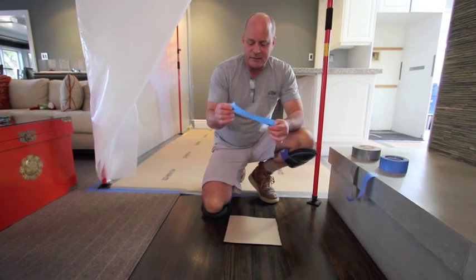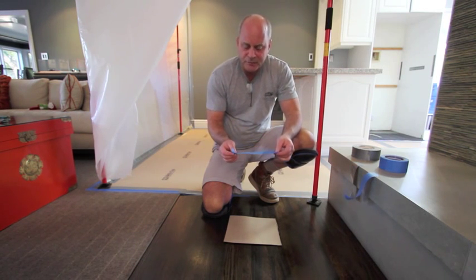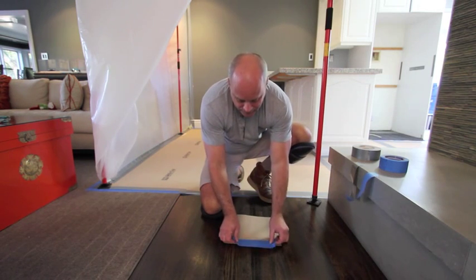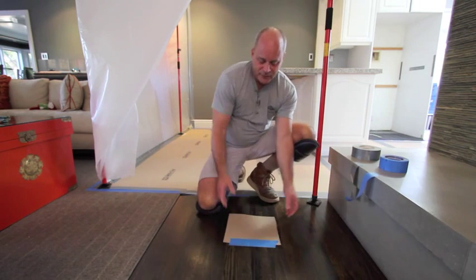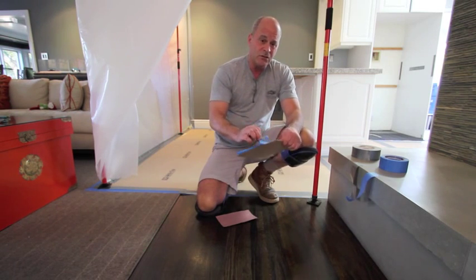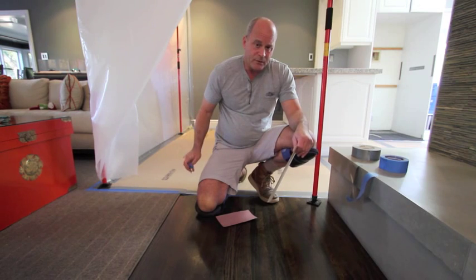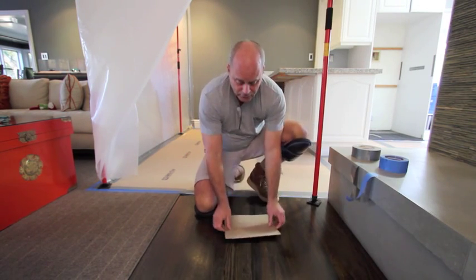Typically you'd think, I'm going to take my blue tape, which won't harm the wood surface, and I'm going to put 50% of it on the construction board and 50% on the floor. Not too bad of an assumption, but watch what happens — it comes up pretty easily. It's not really going to stick that well. And during construction, there's going to be a lot of foot traffic, a lot of people moving around.